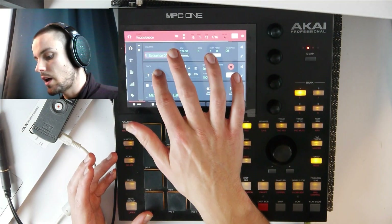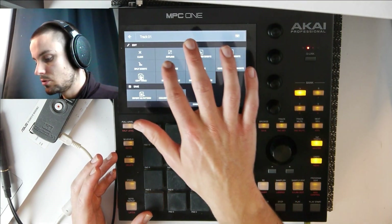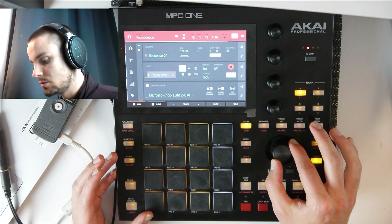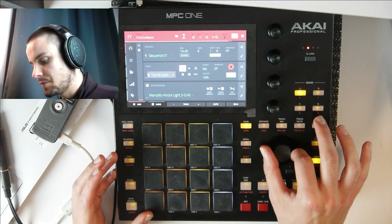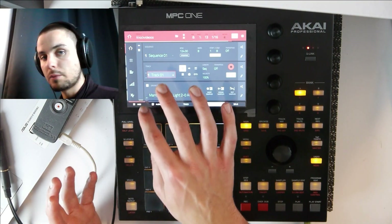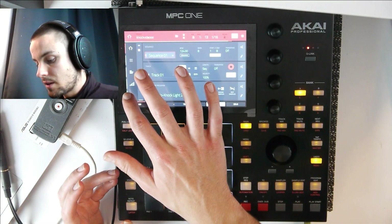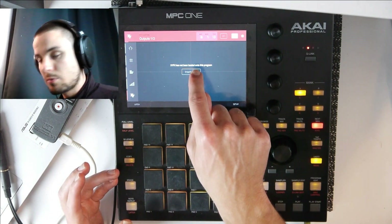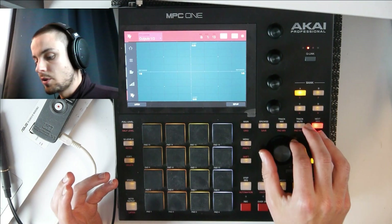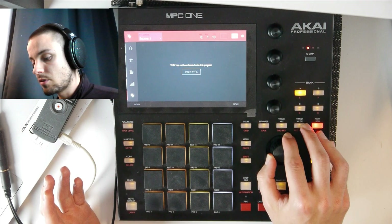This is also a pretty cool feature if you only have one program — you can just try out different pitches or different tunes for the whole beat. Let's see how the whole thing sounds one semitone down. The whole vibe changes. If I want to have every single instrument on their own track, I just go to track and explode. Now it will explode every single instrument to its own track.